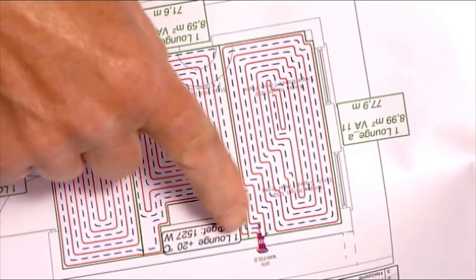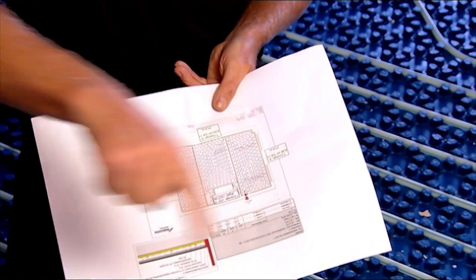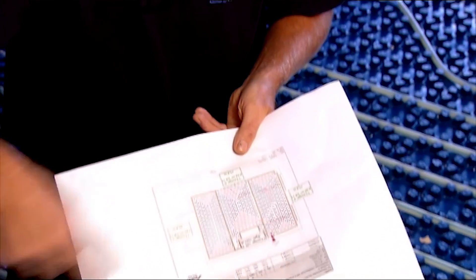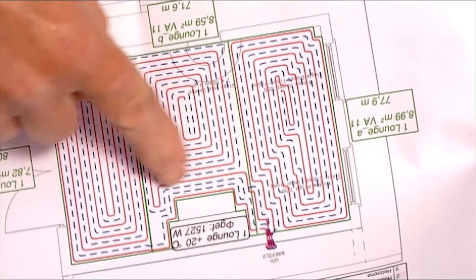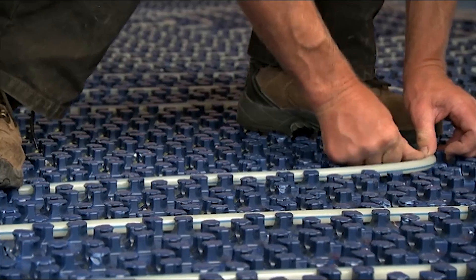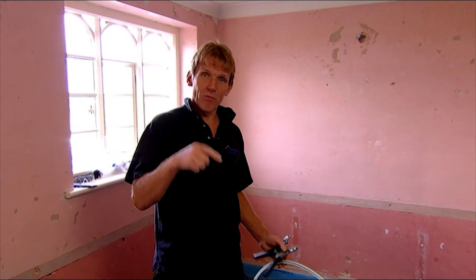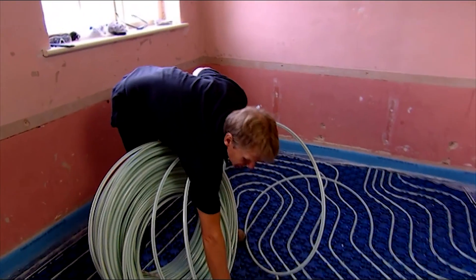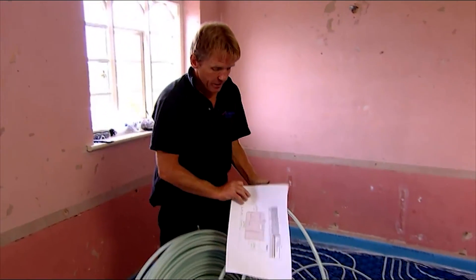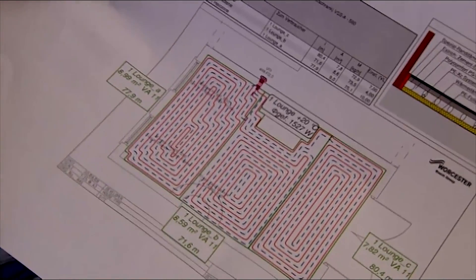We use the drawing to lay the first two circuits following the pattern. The pattern is a snail pattern which means it runs into the middle on the flow and then runs back out the side, so each one of those is mapped out. You wouldn't want to get right to the end and find you were four metres short, because the key thing is not to put joints in the floor if we can possibly help it. The drawing gives each circuit and the length of pipe required for each circuit.